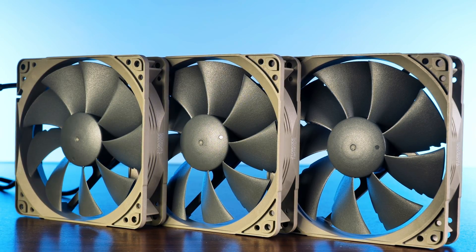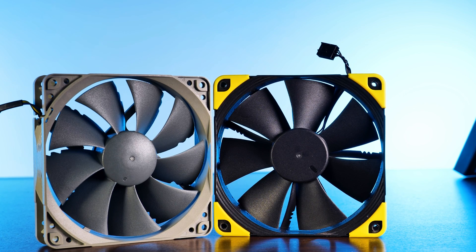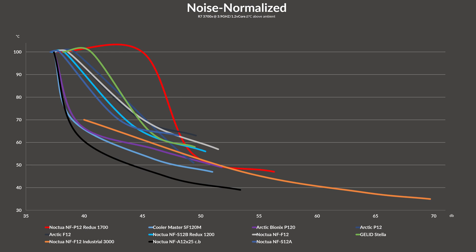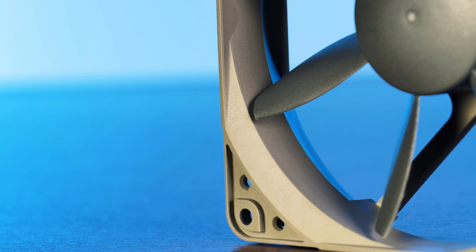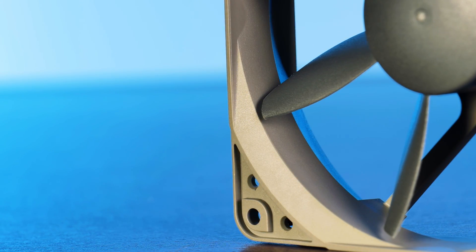Last week we already had a look at Noctua's redux NF-P12, a price-conscious version of their main line. It was a good fan overall in a gray color scheme, and it was able to keep up surprisingly well on our overall benchmark charts. However, it went down pretty quickly when it came to noise-to-performance — but that was the overall fan, which was also kind of built for heatsink and radiator use. What about the fan that is just supposed to sit there and spin without anybody really noticing?